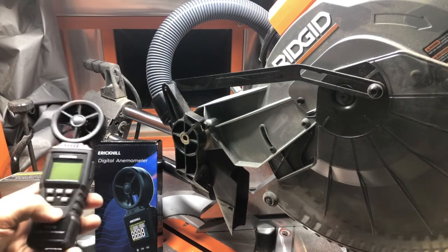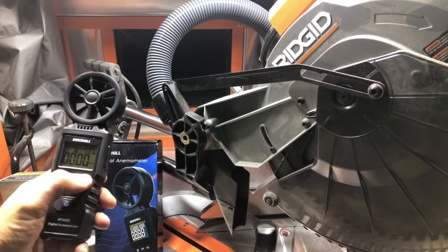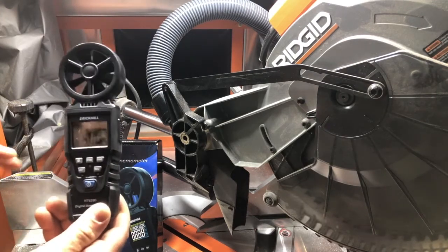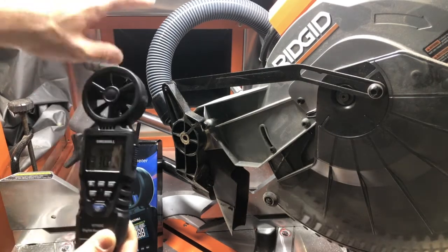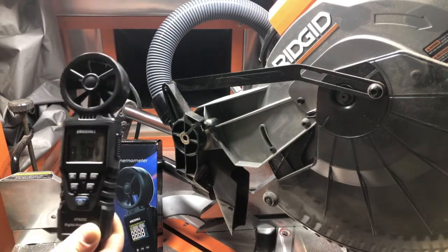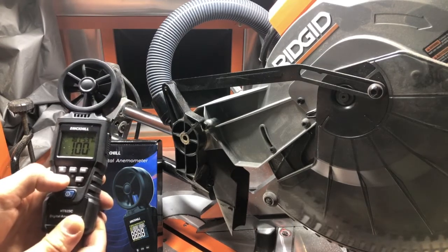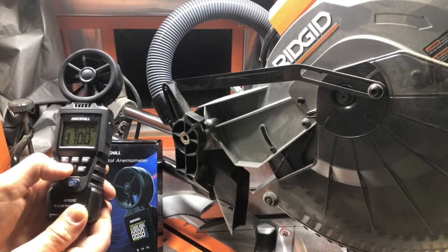First thing we're going to do is turn it on. When we turn it on we're going to push function and it's going to want to find the area. Now if I was just doing the hose itself it should just be that .111, but since we've got this larger opening I'm going to do 1 foot square exactly. I'll just leave it at 1.1 — that's close enough.